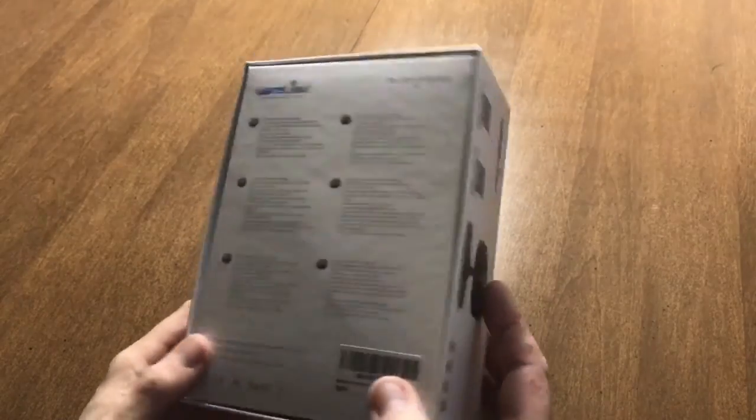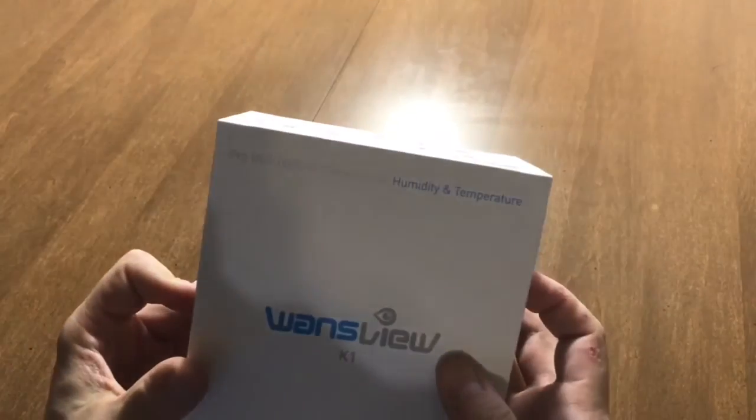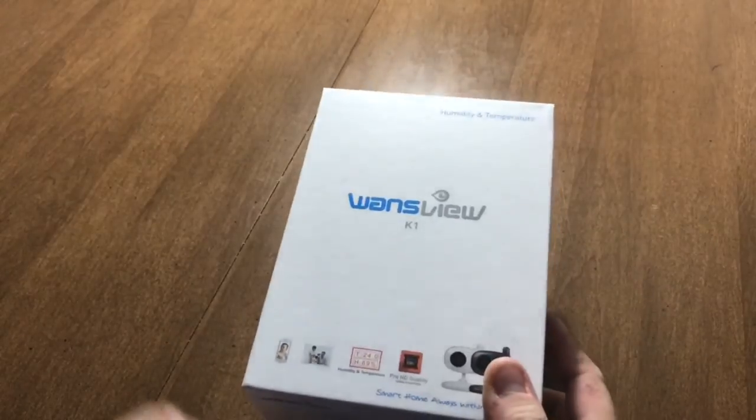The cost on this was the same — at least when I bought it — as the Yi home cam. And like the Yi that I have, this is the 1080p hi-def version as opposed to the 720, so it was $59 from Amazon.